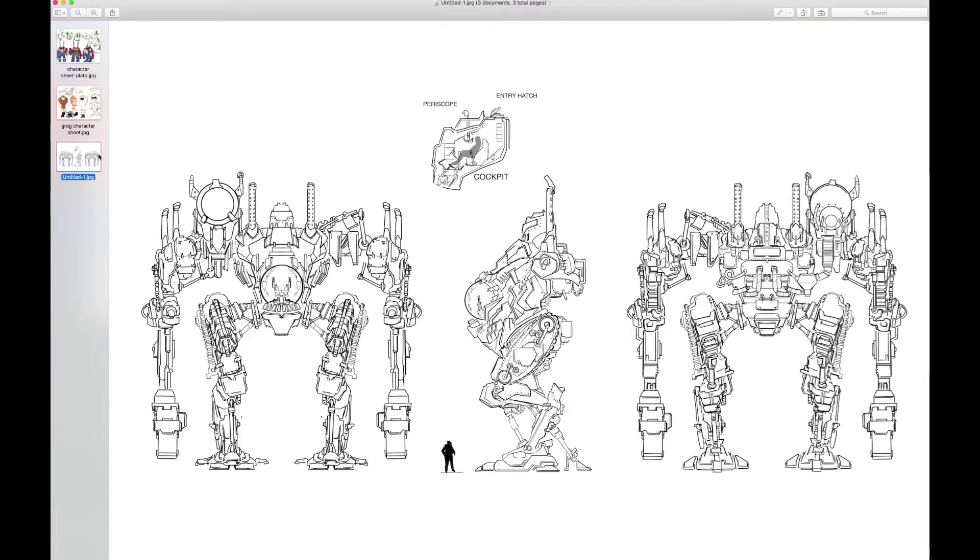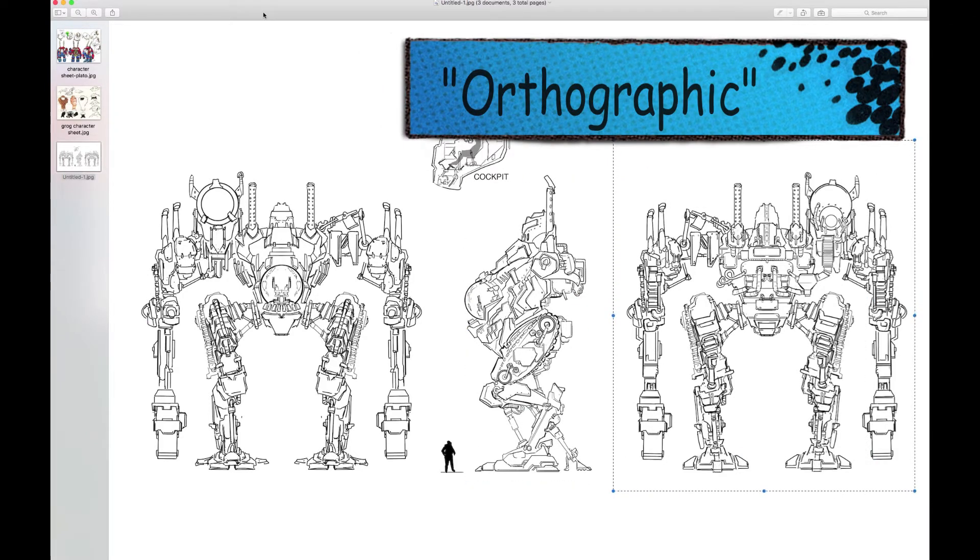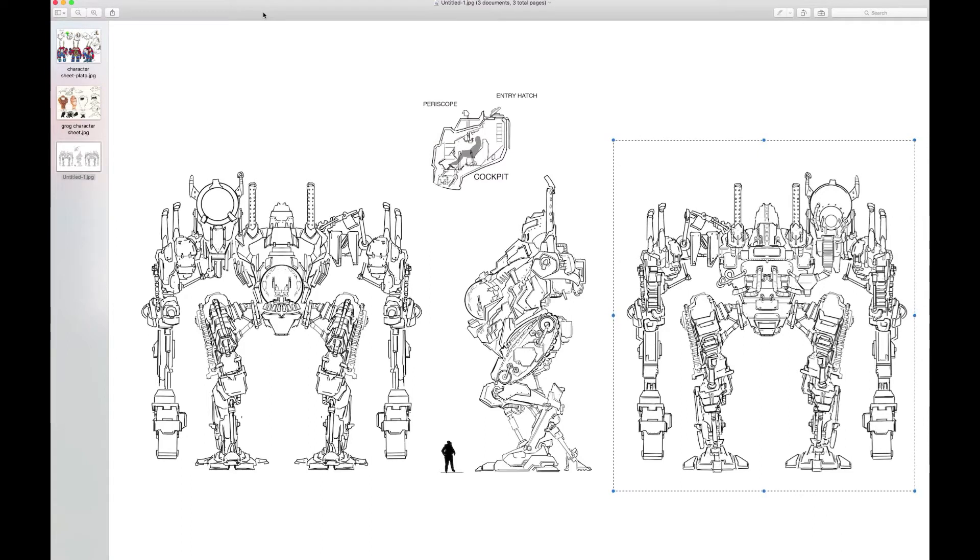Now we're doing this digitally in class. Here's an example of a kind of a bare-bones turnaround of a mech. Now it is in high detail and there's not really much added to it. We've got a forward, profile shot, and a back shot. These are called orthographic poses. An orthograph means there's no perspective. You're looking dead on at the figure, flat, like a sticker.